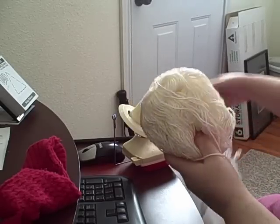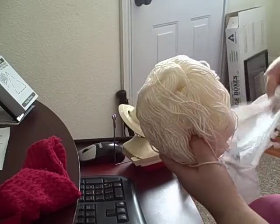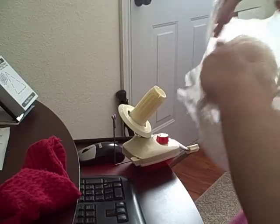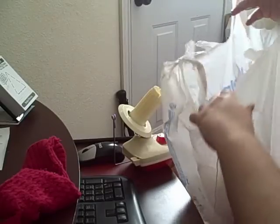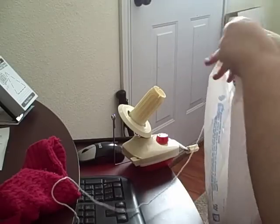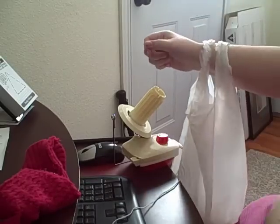Here is what used to be a skein of white yarn — it's obviously not now. I'm going to put it in a plastic bag to keep it from rolling around because this is not coming out through the center.